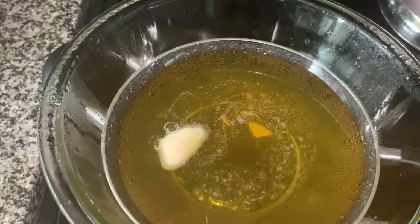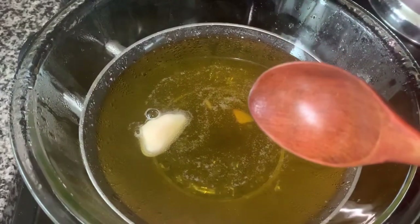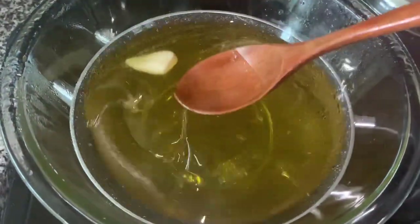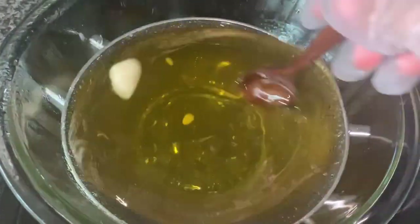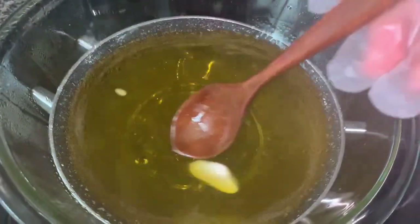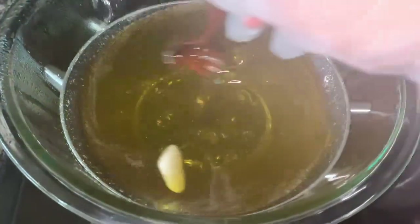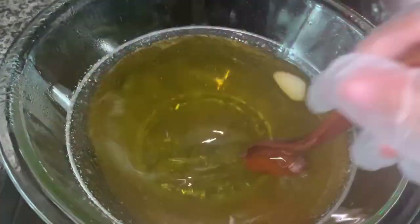Alright, so this is my Bye Bye Stretch Mark Cream — I already put everything in here because I forgot to record earlier. I always use this wooden spoon to mix it up so it can be quicker. It's on low right now, and that's mango butter right there, so I'm gonna keep on mixing it until it melts.